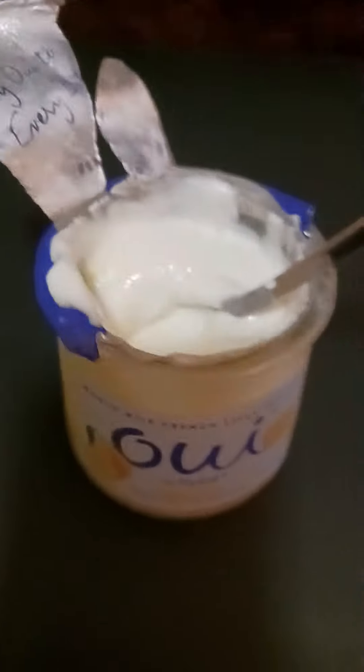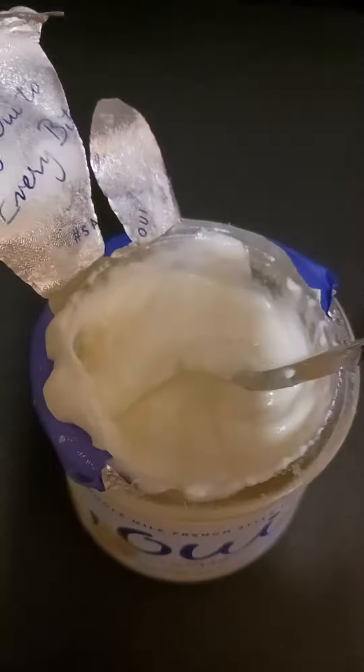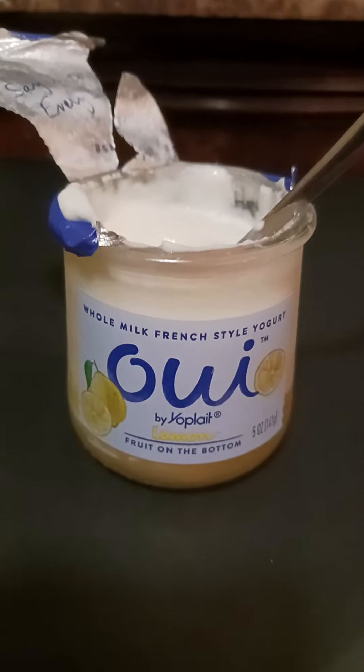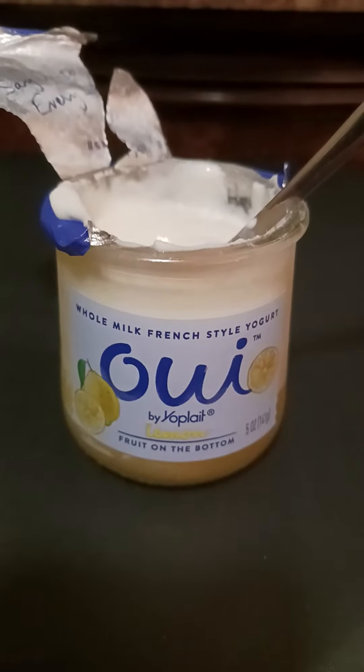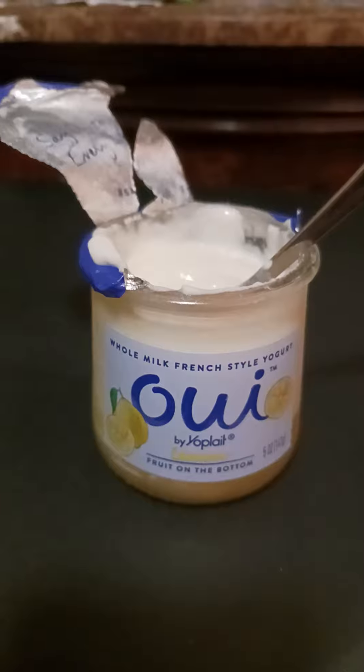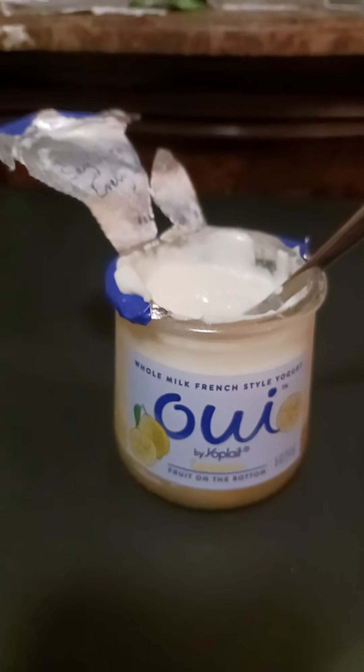Okay, so that's what it looks like inside — I already mixed it up. So there you go guys, that's the Oui lemon yogurt. See you tomorrow. Have a good night!